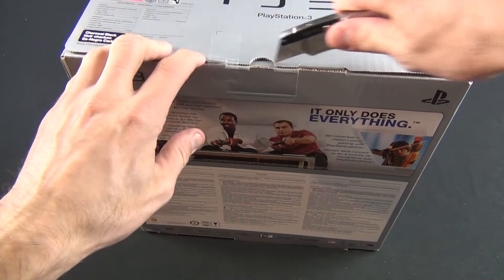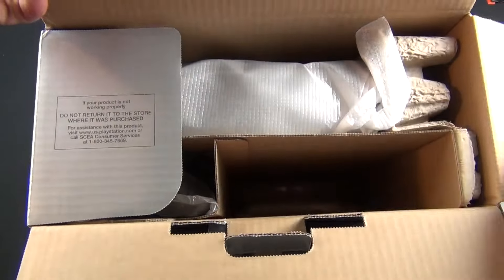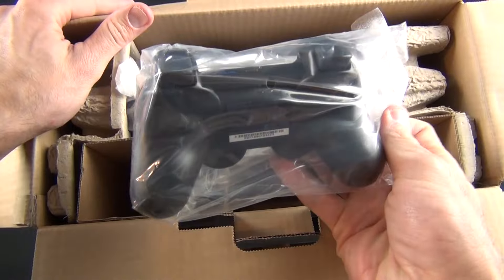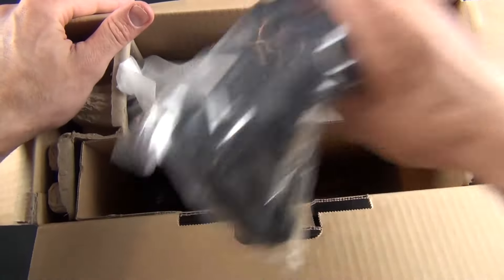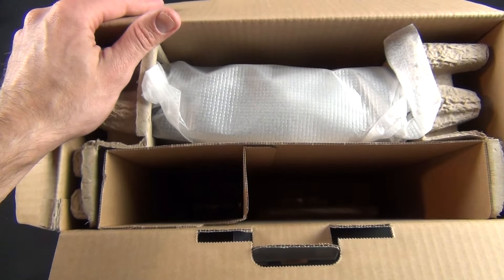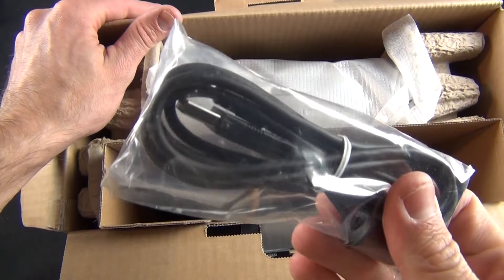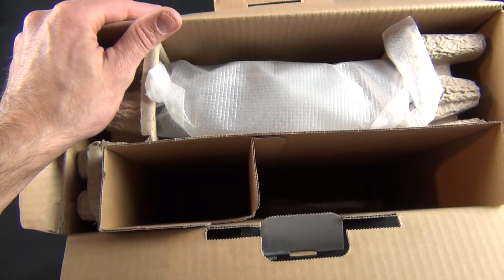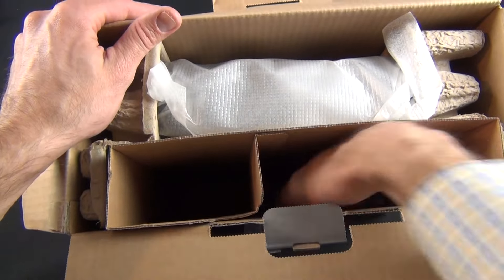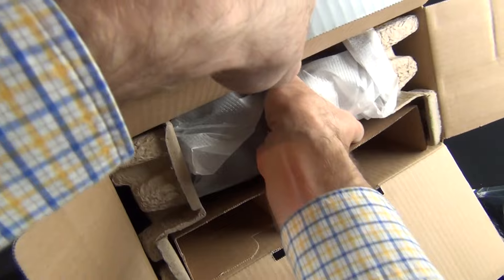Alrighty, so let's go ahead and crack into this. So we got our controller here. We have our AV analog cables, which I will not be using — I'll be using HDMI. So we have a USB cable, this looks like a mini USB to standard USB. We have our power connector, and of course we have the Sony PS3.